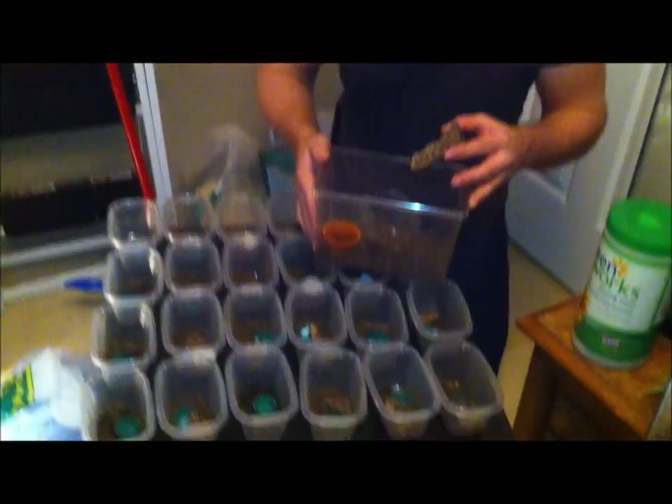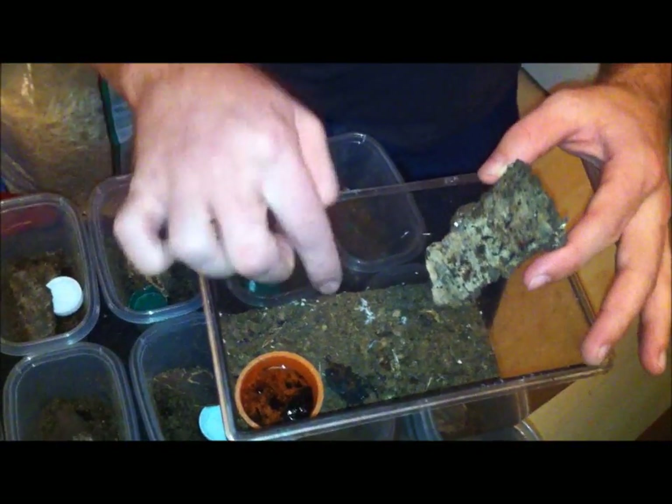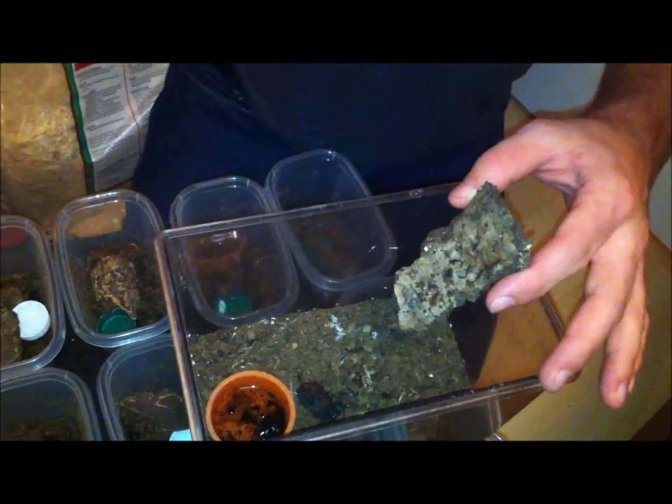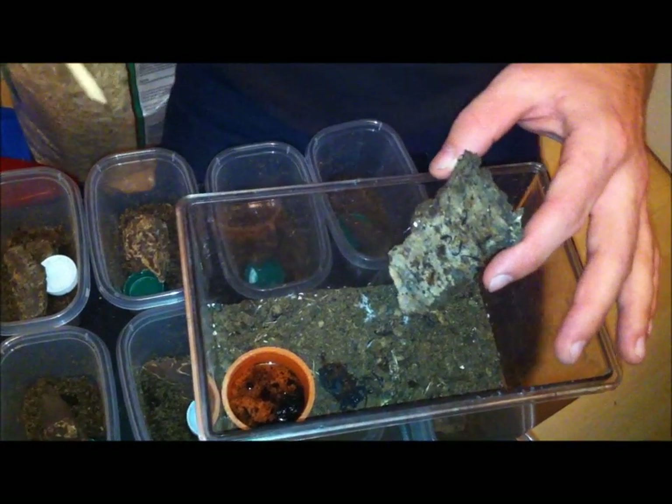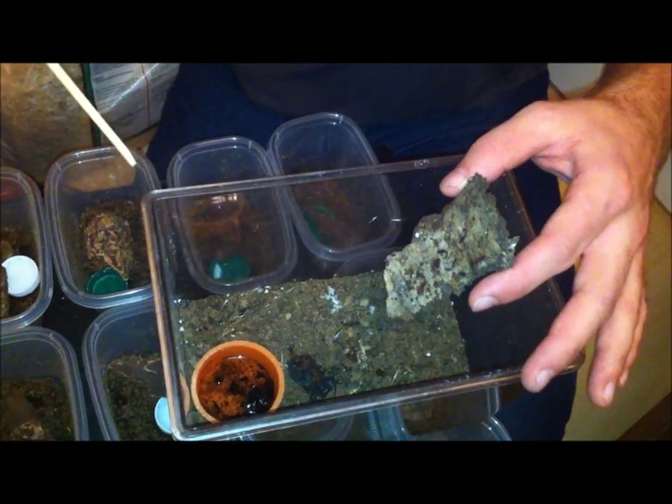They are just insanely fast, so it's going to be really interesting trying to get them in there. We've got to be careful with mom because mom is a very angry scorpion. The Florida bark scorpions are a more aggressive scorpion, so not one you'd really want to have for your kids to play with like emperor scorpions. Their sting is a little bit more potent than the emperor scorpions too — it would swell up and hurt a little bit, but it's not going to kill you or anything.